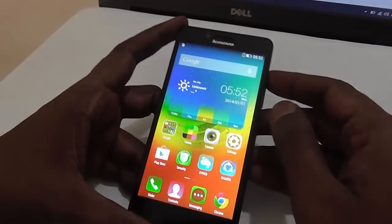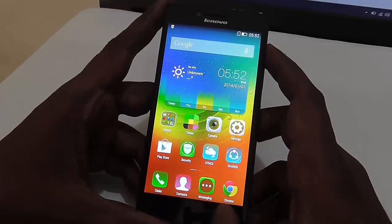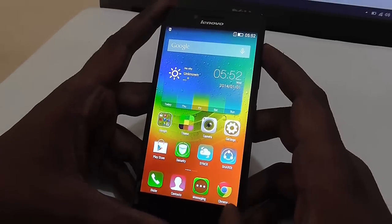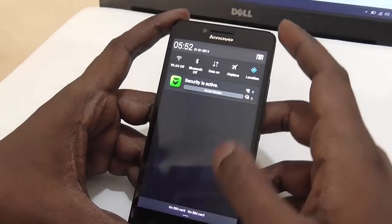Hello everyone, in this video we will check out how we can reset Lenovo A6000 plus to factory settings. As usual the process is quite simple.